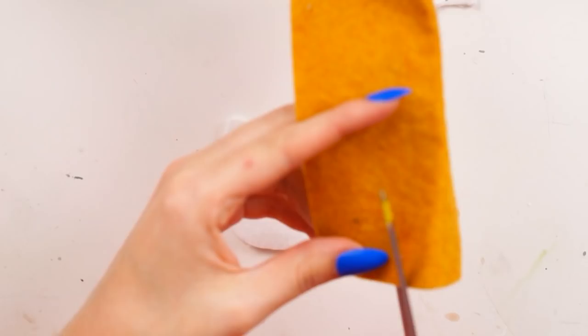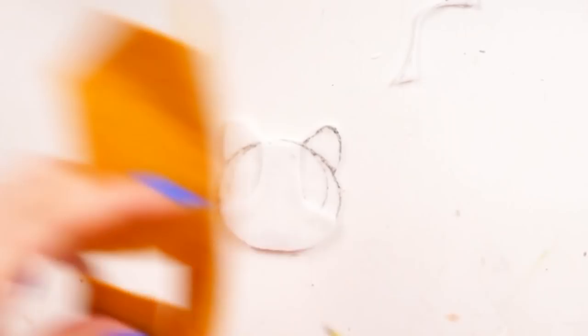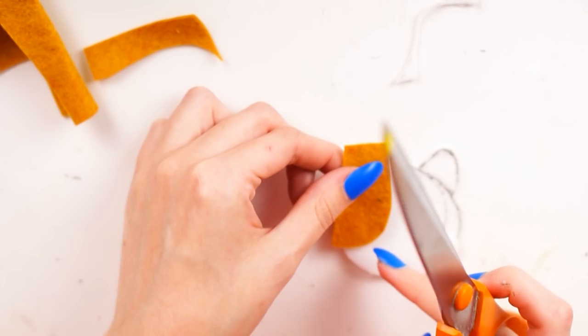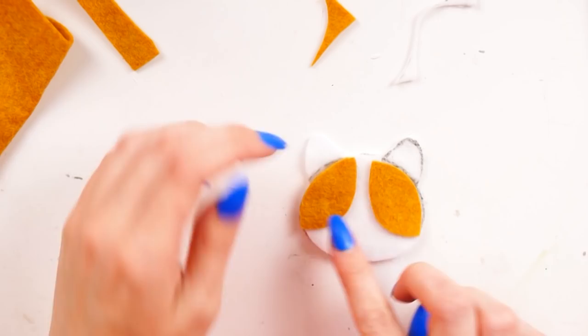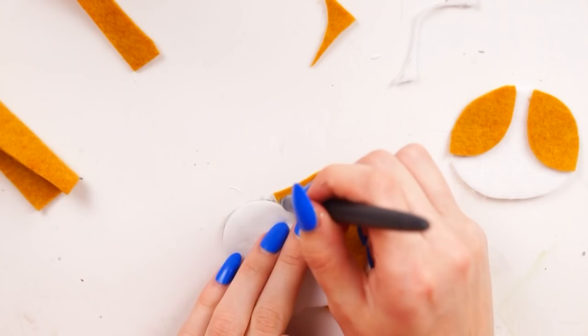Next I went in with some orange felt — just a scrap piece I had left over in my felt box. I cut out a curve to make the orange part of the corgi's face, then cut the other curve as well so it would curve around the face into a kind of rounded diamond shape. You need two of these in total to make either side of the corgi's face.